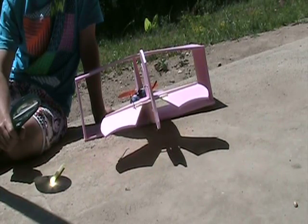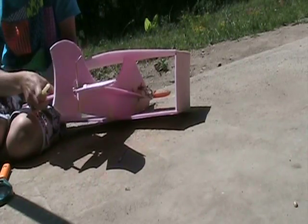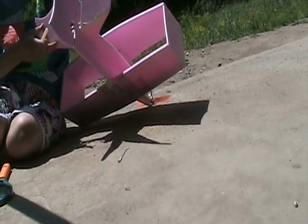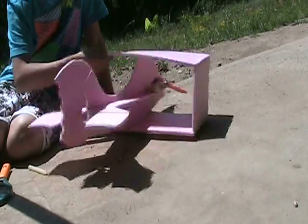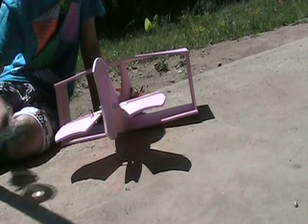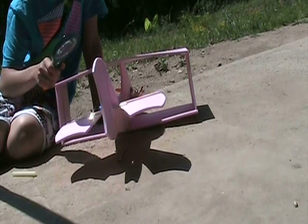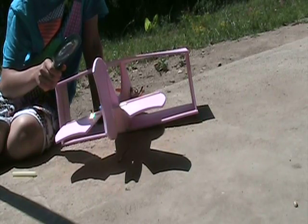Which brings me to the next step: building the actual plane. On most days, the building process was fairly normal because there was a generator running. But sometimes when the generator wasn't running, I did repairs by melting hot glue with a magnifying glass and smearing the melted glue onto the plane.